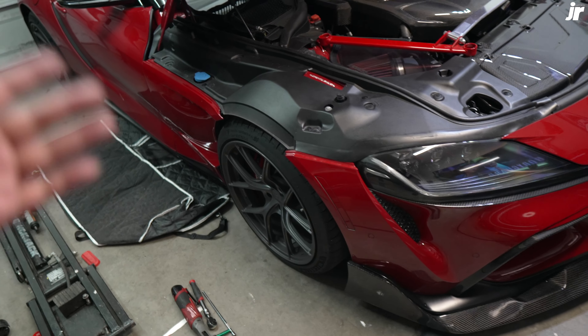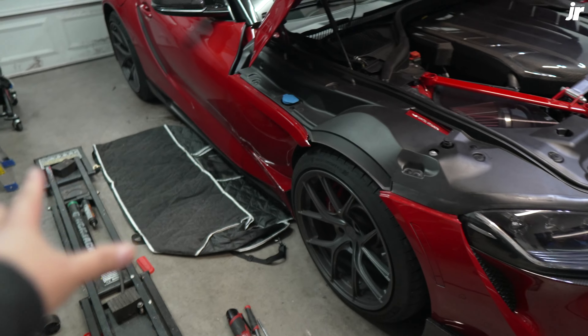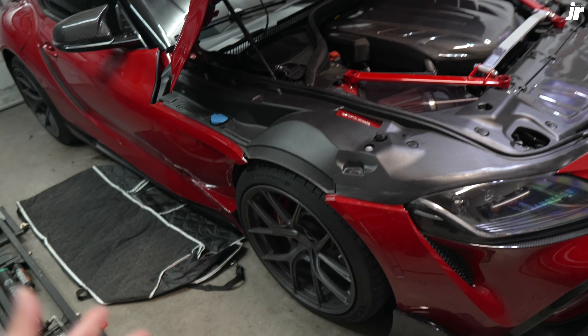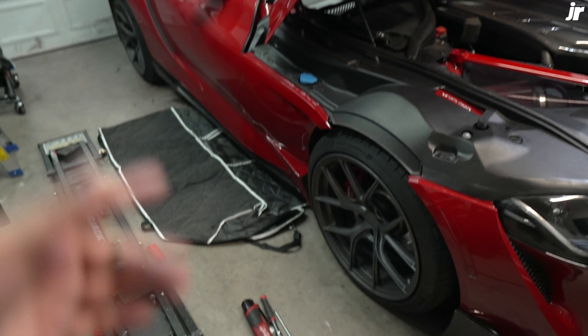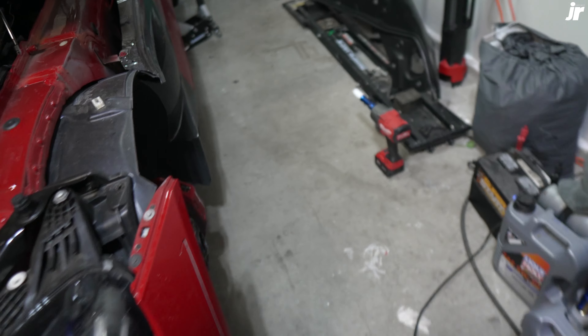Hear me out — I was originally just going to make this a quick, straight-to-the-point five-minute video, but things took a turn for the worse. Everything looks good from here, but it took me about two hours opening and closing the hood trying to make everything fit right. I'll show you guys that in just a minute. I still got the other side to do, but man, this is such a pain. It only took about 20 minutes to get the old fender off and the new fender back on.